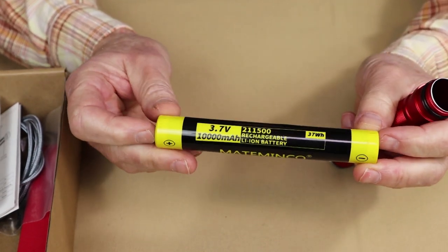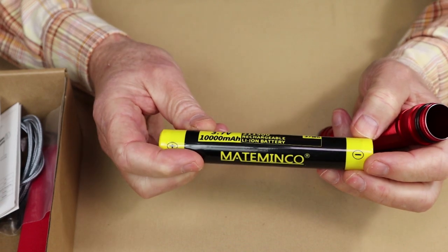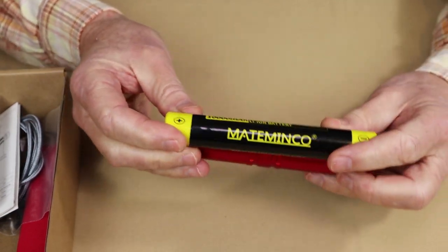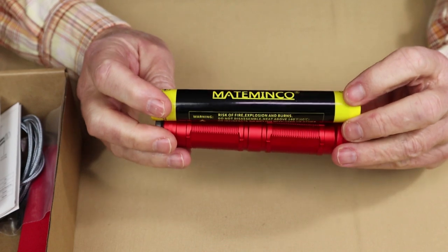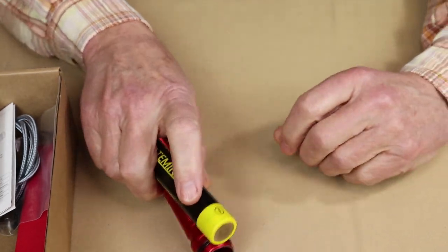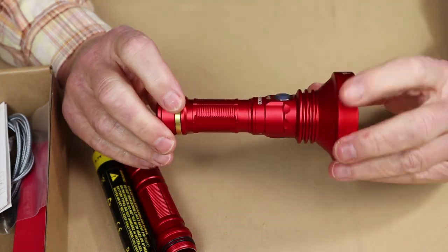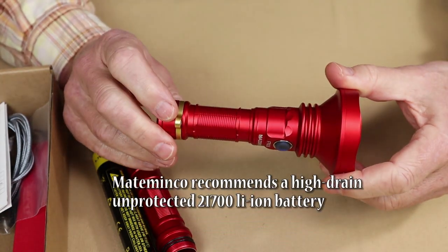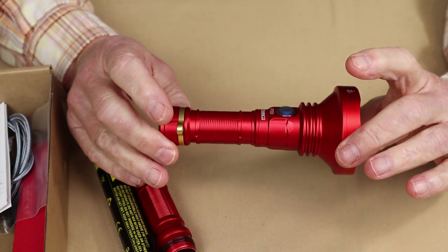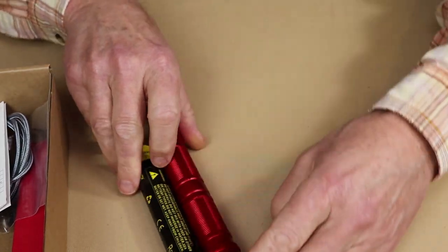Mataminco wants to point out that you cannot take two of the shorter batteries and put them in the tube — it will only work with this specific 21500 battery. The standard batteries are 5,000 milliamp-hours and this one has 10,000. This tube and battery come together as an accessory kit. The flashlight itself does not come with a battery; you'll need to purchase one, and they have guidelines on what batteries to use. All this information will be in the video description.